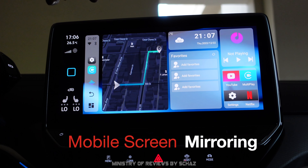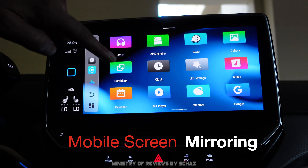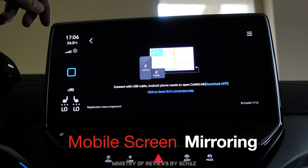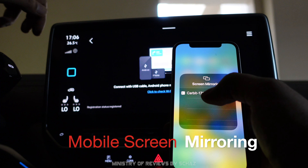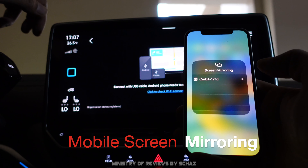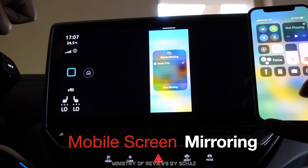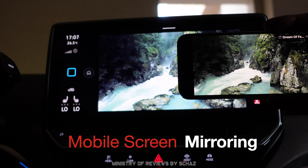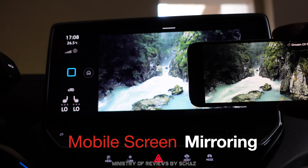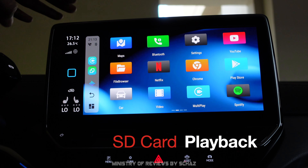This device also has mobile screen mirroring. Open the Car Bit Link app on the device, then on your iPhone drop down the control center, tap Screen Mirroring, and select the Car Bit option. Your phone screen immediately mirrors onto the car display — a very simple process and a great feature.